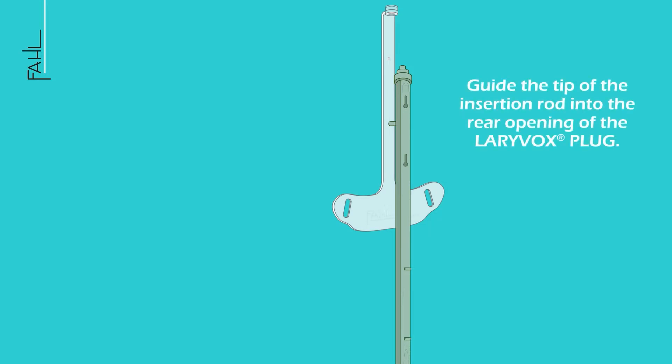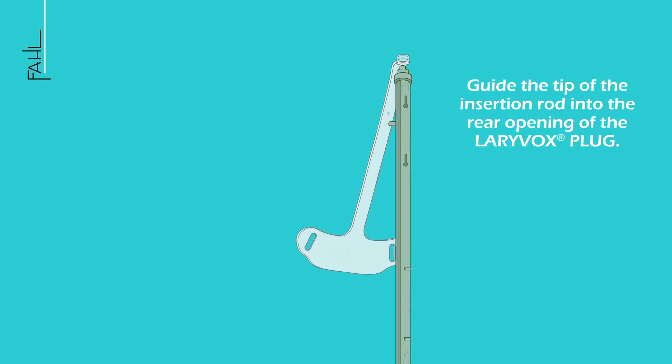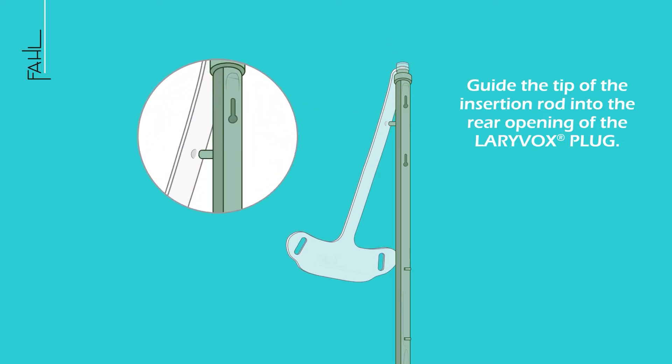Guide the tip of the insertion rod into the rear opening of the LariVox plug. Fasten the safety strap to the insertion rod.